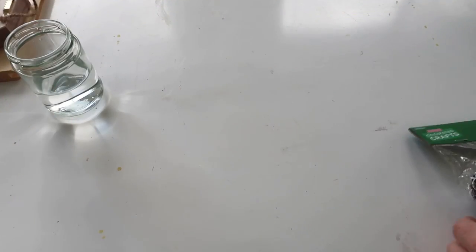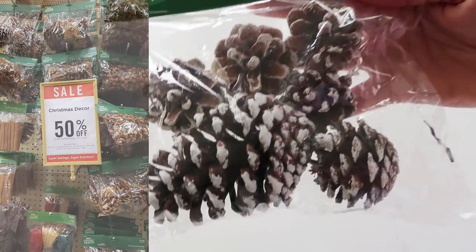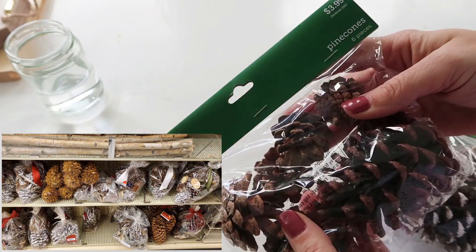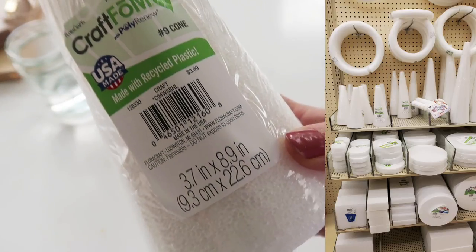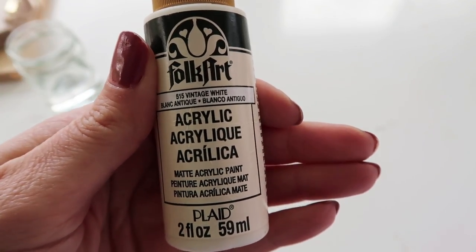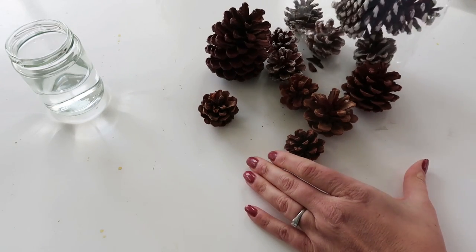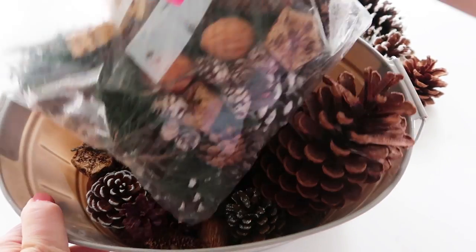For project number one you're just going to need some pine cones. I got a couple bags at Hobby Lobby. You can get them at Michael's or any kind of craft store, or your backyard, but my backyard doesn't have the type that I wanted. You're also going to need a craft foam cone, or you could probably use poster board and roll it up. Also some paint.